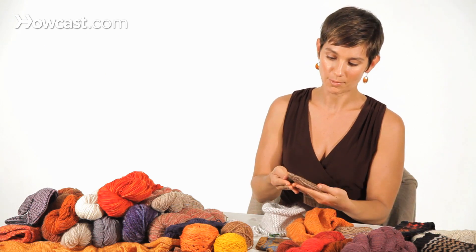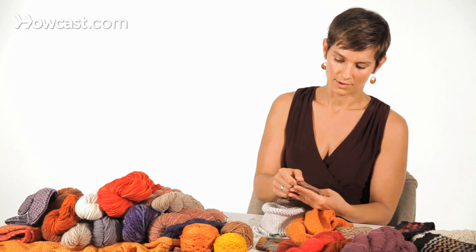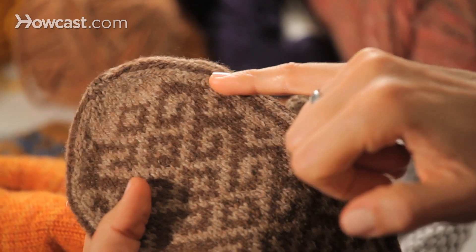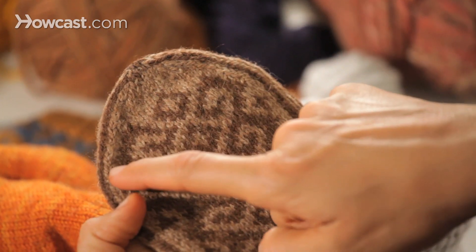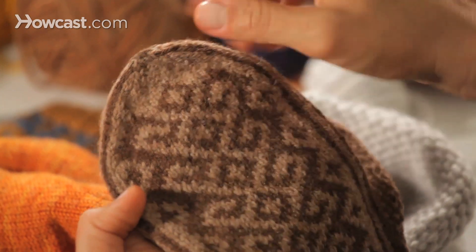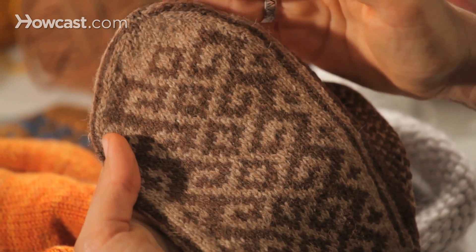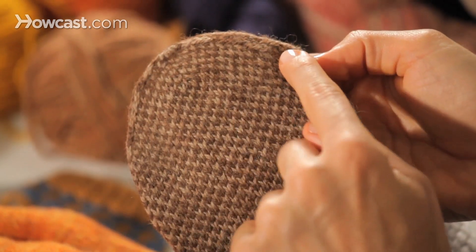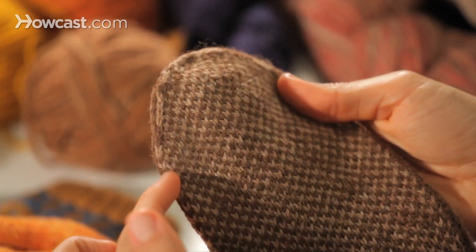You can also stack decreases and make them directional. Like the top of this mitten — this has left leaning decreases on one side that are stacked up every other round, and right leaning decreases on the other side that are stacked up every other round. That makes a directional decrease repeated on each side of the mitten: left leaning decreases and right leaning decreases.